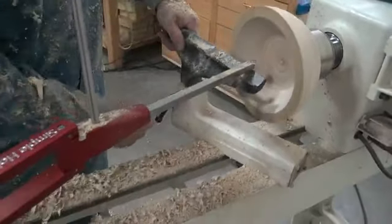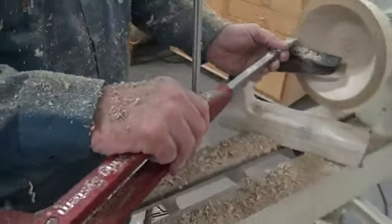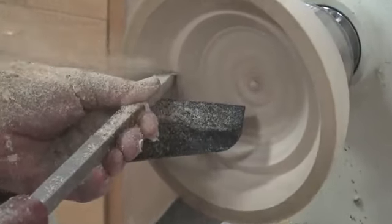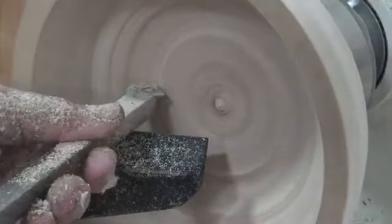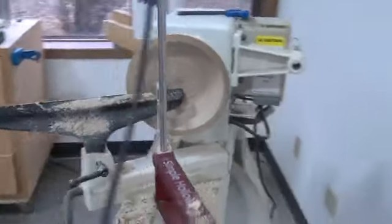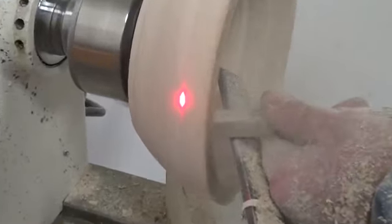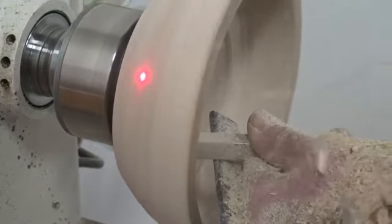I am going to tip it in — that's just good practice. Tip the tool rest in. So if you sneak around over here, Ann, and get the view of the laser on the outside of the bowl, you can really see now where the laser is starting to fall off the edge. So that's telling me that's about as deep as I want to go with this tool.